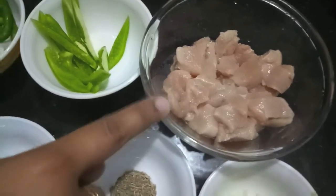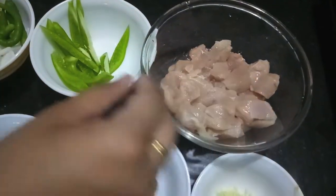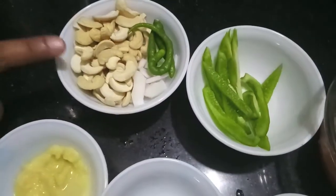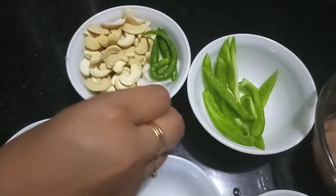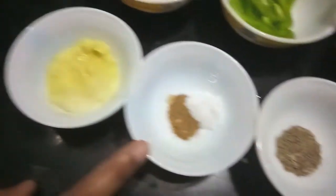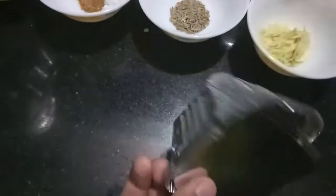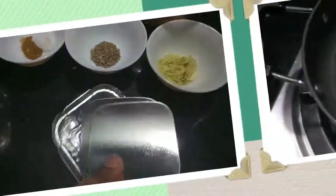For this I have 500 grams of chicken cut into small cubes like this. I have green bell pepper — you can use red or yellow as well. I have half a cup of cashews, one full cup of coconut, four green chillies, one teaspoon each of ginger garlic paste, half a teaspoon of garlic powder, salt to taste, one teaspoon of cumin seeds, one teaspoon of finely chopped fresh garlic, and an aluminium container.